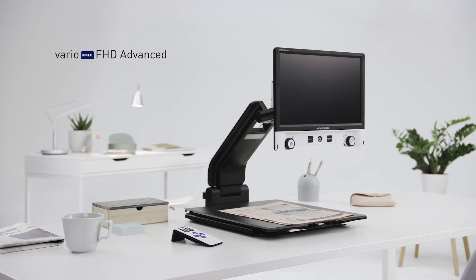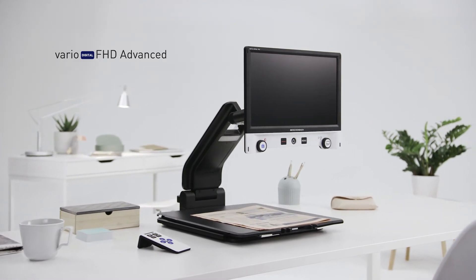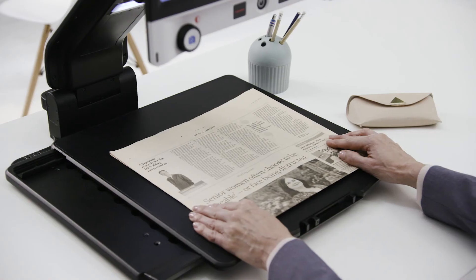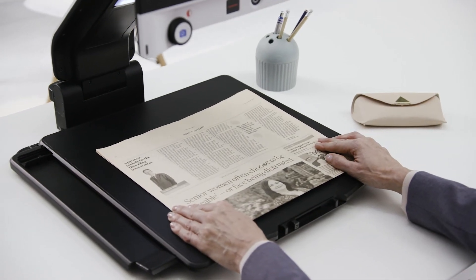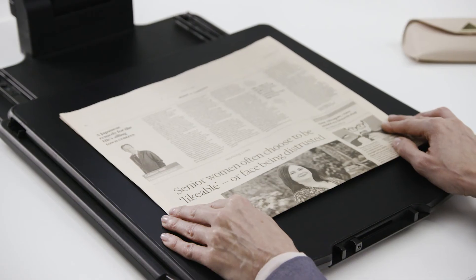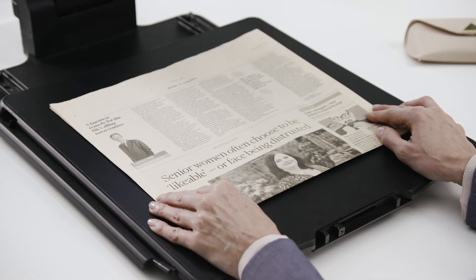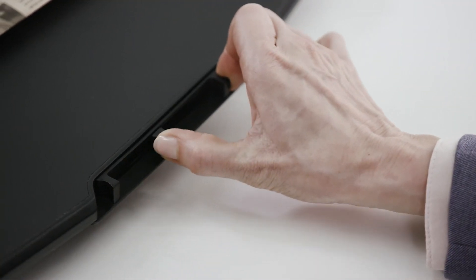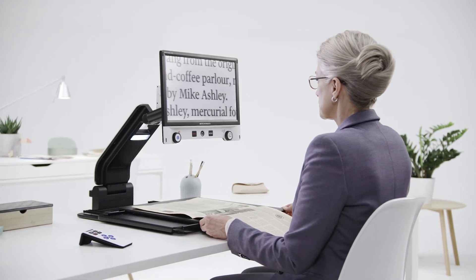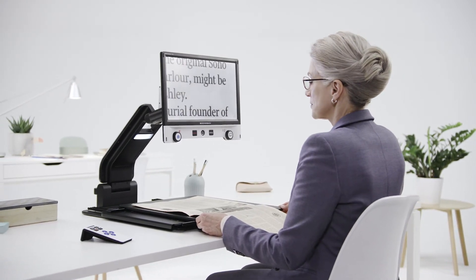The Vario Digital FHD Advanced has additional features for extra comfort and mobility and is also available with an XY table. With its adjustable brakes for both the X and Y direction, the optional table enables users to adjust the direction of the table's movement for more comfortable reading in the case of high magnification levels or large reading areas.